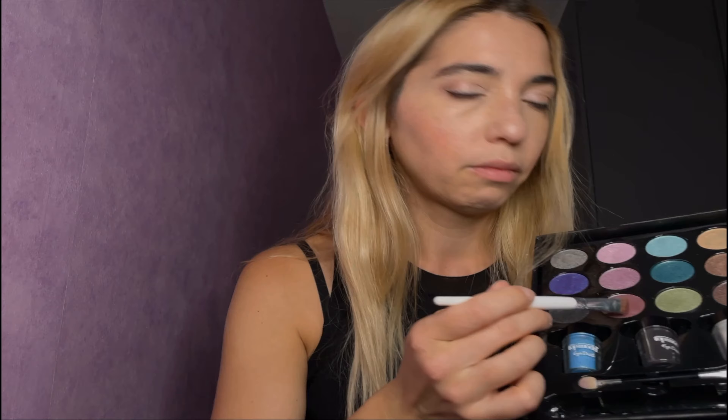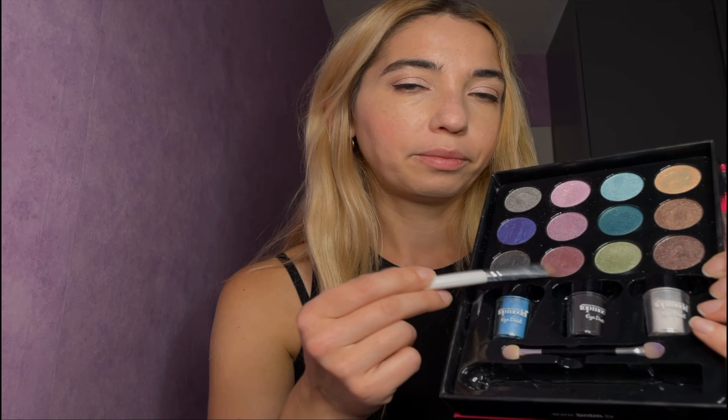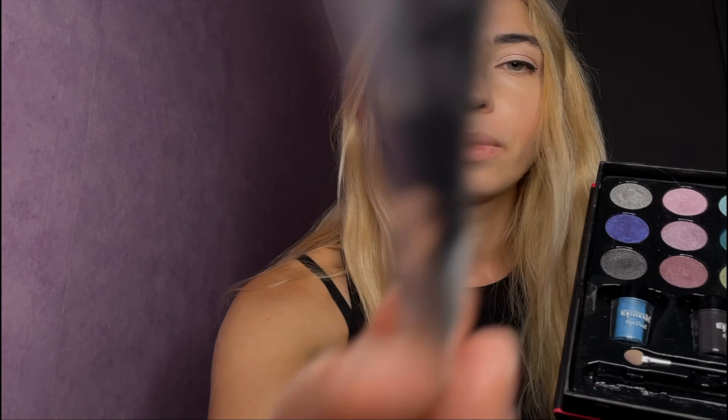Just dab it all over your eyelid. Can you make sure your eye is closed so I don't poke it? Just like so, and it has to be on both eyes of course — unless you're going for some special unusual style, which is grand as well. A little bit more from the other side. It's actually quite light — it looks very pigmented but it applies light.